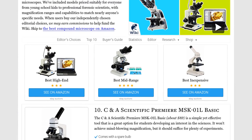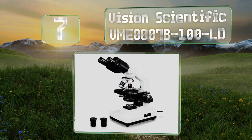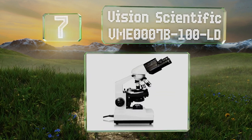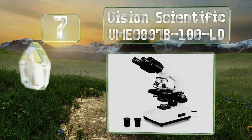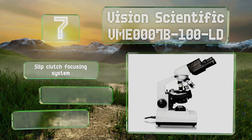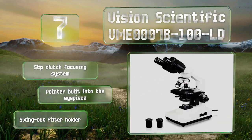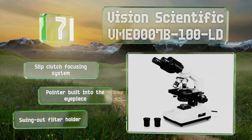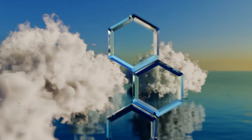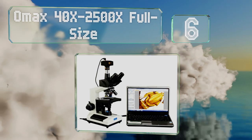At number seven, the binocular head on the Vision Scientific VME-0007B100 LD rotates in a full circle, so if you need to share your discoveries with a lab partner across the table, you can easily do so. Its LED light is bright and reliable. It features a slip-clutch focusing system, a pointer built into the eyepiece, and a swing-out filter holder.